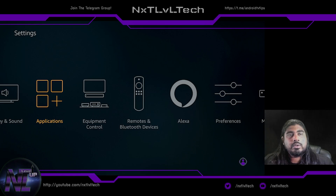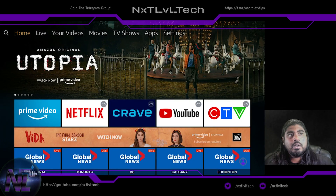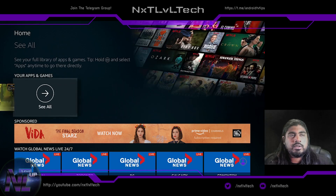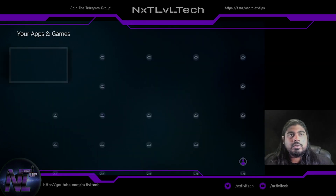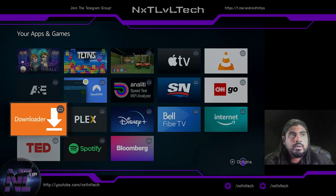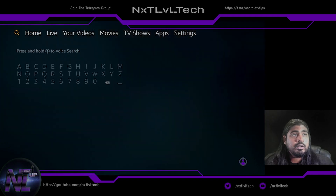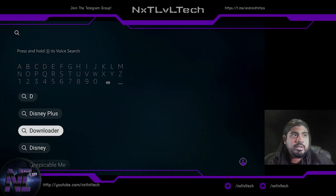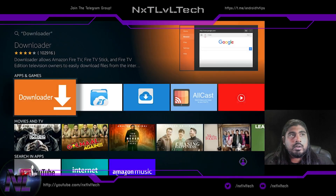Next, I'll jump to the home screen. I usually find Downloader in my applications if I've downloaded it before. If it's not there, you can hold down the voice button and say 'Downloader,' or go to the search bar at the top of the screen, type D, and it'll be the second option. Go ahead and install Downloader.